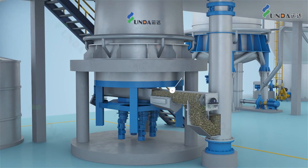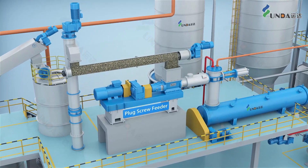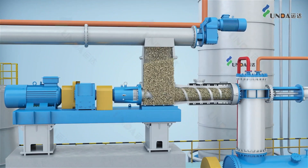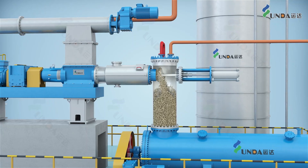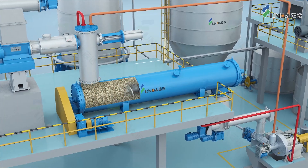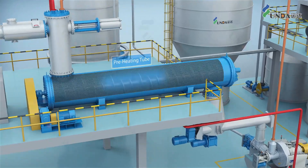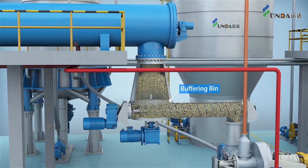The moisturized chips are conveyed to a plug screw feeder which feeds the chips into a preheating tube. The plug screw feeder helps to form a stable plug and seal high-pressure saturated steam inside the preheating tube, where the chips are softened and ready to be fed via equalizer beam into the thermal shredder system.